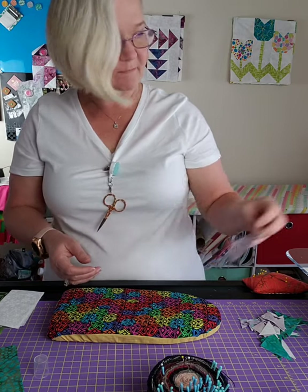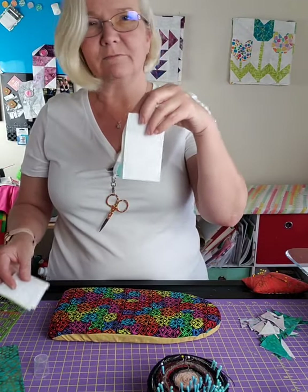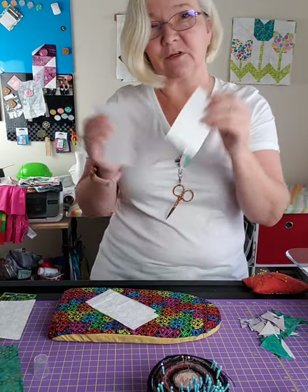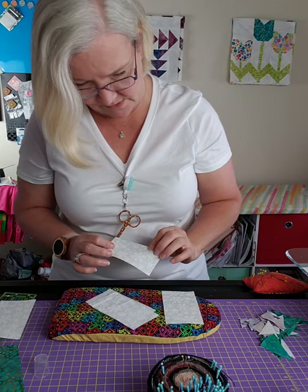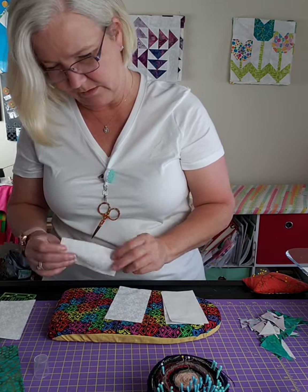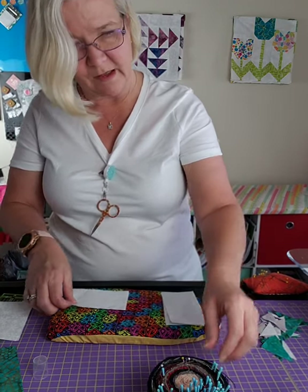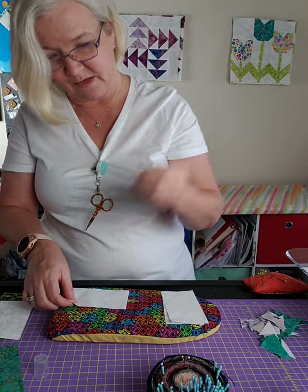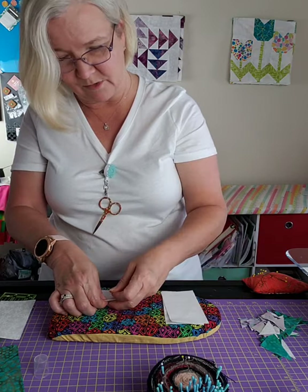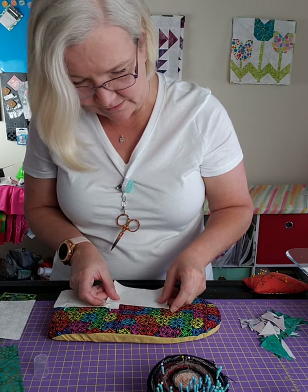On two of those you're going to need a four-and-a-half by four-and-a-half. Take two sets of two-and-a-half by four-and-a-half and stitch them together. One has a four-and-a-half by four-and-a-half at the top, another has one in the middle, and another has a two-and-a-half by four-and-a-half at the top and one in the middle. So we're going to put them together and get that part done.